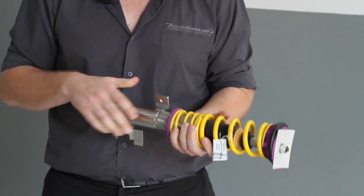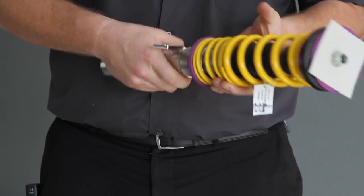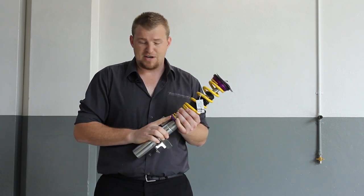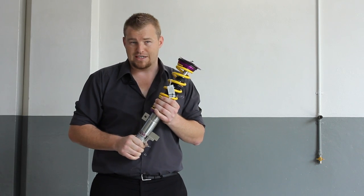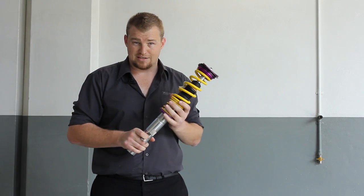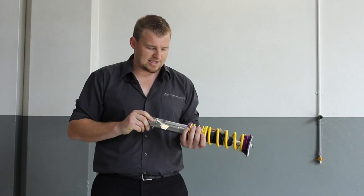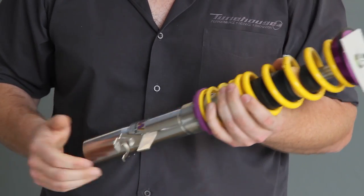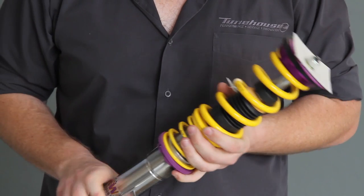Something else special you don't see too often are the special collars. This is physically your spring seat — it's height adjustable, but it's made from a special plastic so that they don't get noisy. That's one of the features you won't get on too many coilover products, which is quite critical to some of our customers, because it keeps the impact of fitting an aftermarket product to a minimum — nice and quiet. You don't even know they're there other than the car handles great.